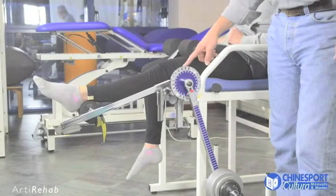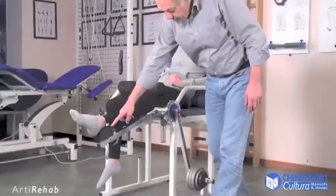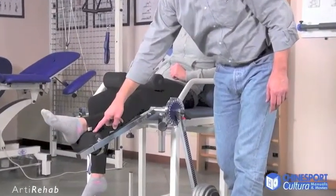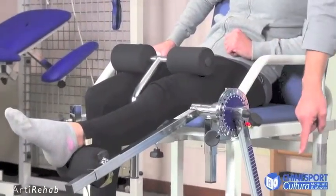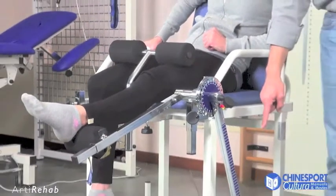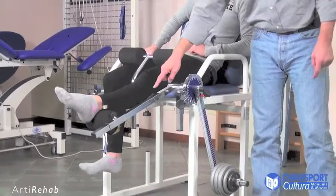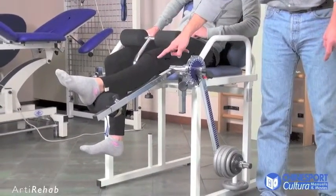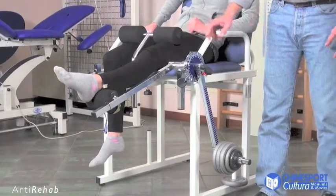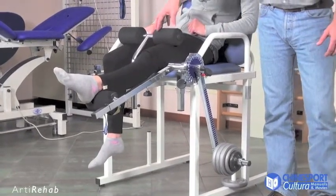Arty Rehab can also be used to do passive extension exercises for the knee. The back of the ankle of the foot is put on the thrust arm cushion and a weight is hung from the loading arm. At this point, the counterposition of the angles creates an upward tension on the thrust arm, which is transmitted to the knee, extending it passively due to the block put on the thigh on the machine's chair.